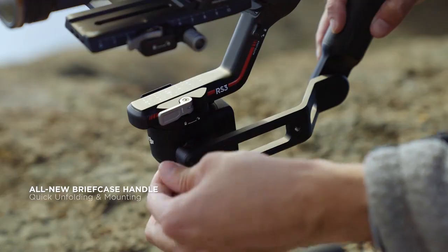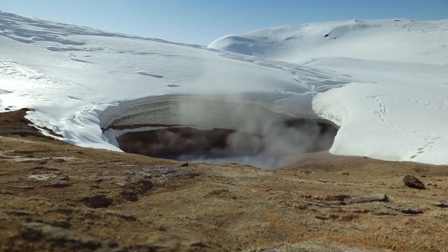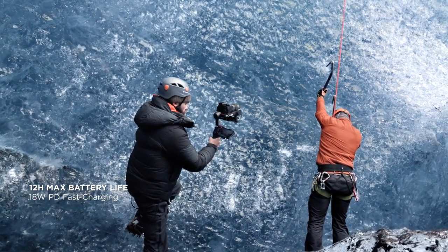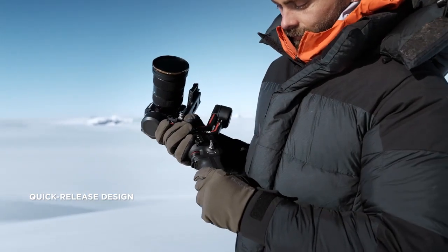Our redesigned briefcase handle makes low angle shots and transitions effortless. The DJI RS3 battery features a 12-hour max life and a quick-release design, giving you secure mounting and faster swaps.